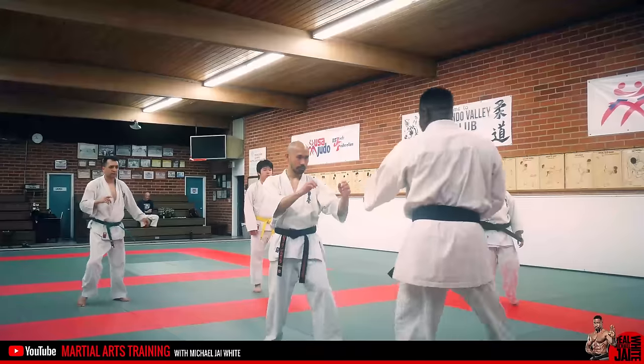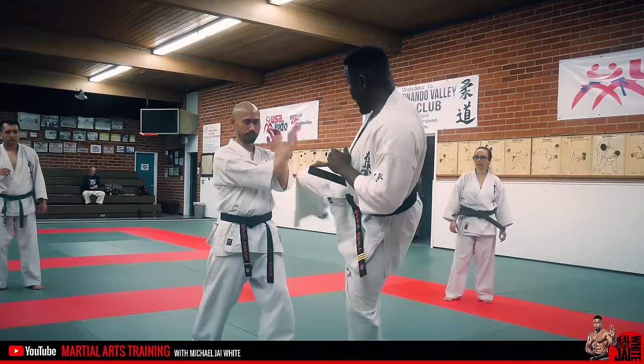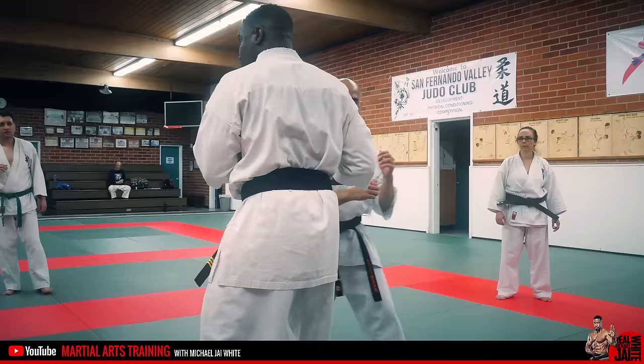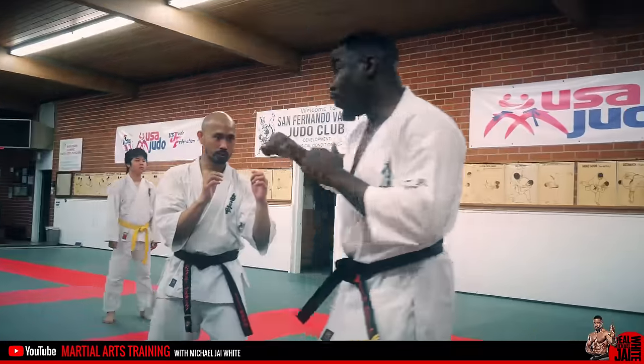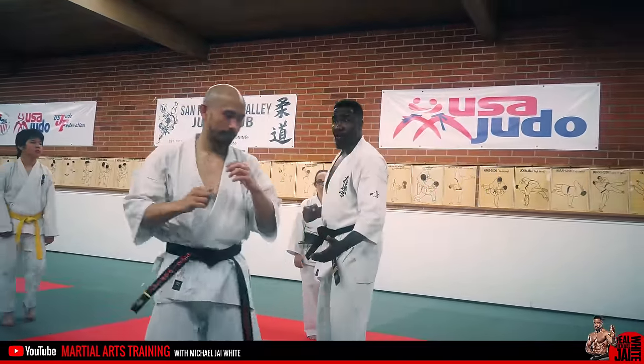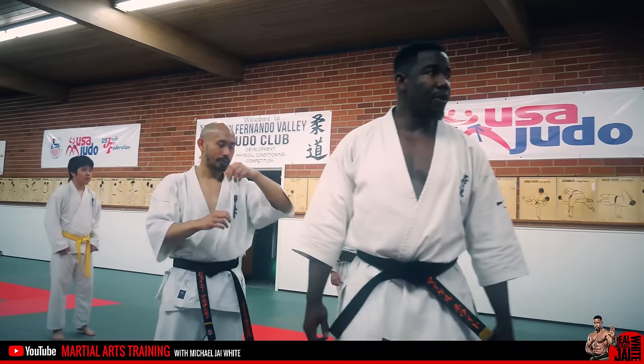When I'm striking, I throw this kick — he's coming in at me, I'm out. Okay, then other side: one, two, three — he's coming in at me, boom, I'm out.